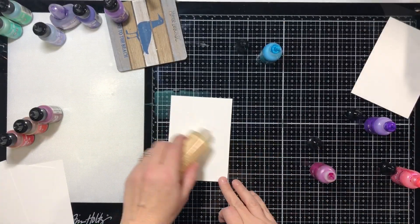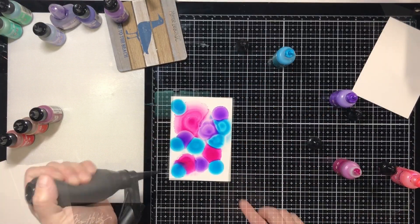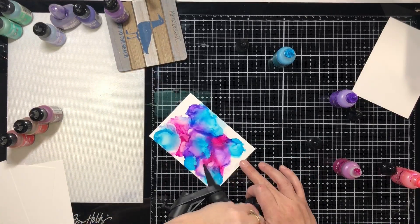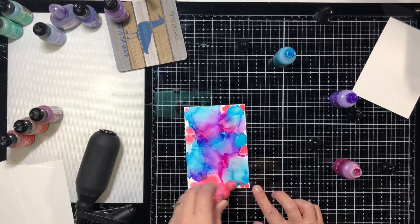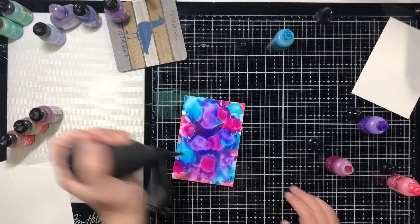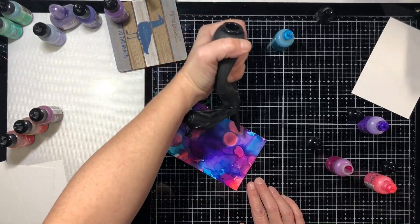Hey guys, it's Tana, welcome back to my channel. Today we're going to do some Valentine's cards. You're going to actually see me make a couple different background panels and then we're going to put together two cards. But I made like 10 or 12 cards altogether with all the interchangeable pieces that I cut out, so I'll show you all those at the end.